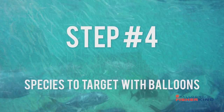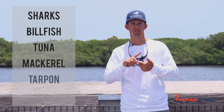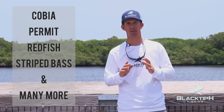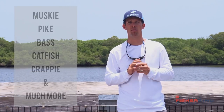Step four: species to target with balloons. Saltwater species include sharks, billfish, tuna, mackerel, tarpon, snook, cobia, permit, redfish, striped bass, and many more. Freshwater species include musky, pike, bass, catfish, crappie, and much more.